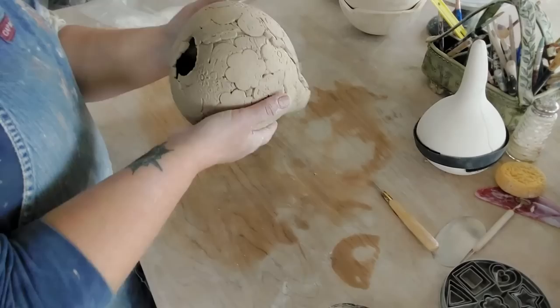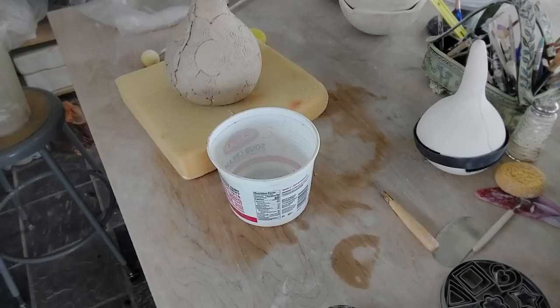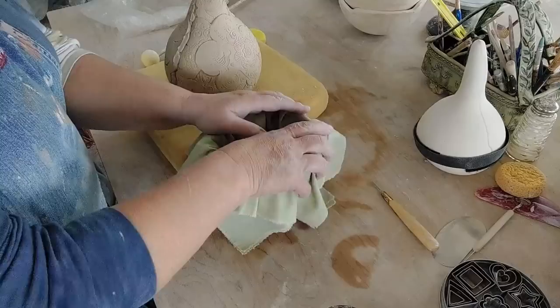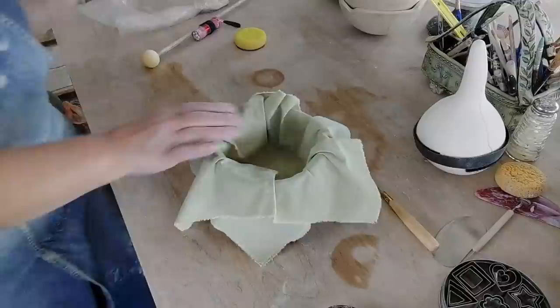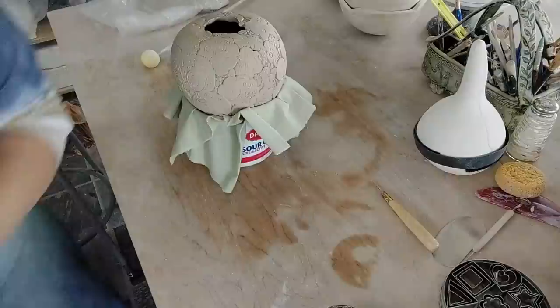Anytime I replace sheets, I cut them up — especially if you buy high cotton sheets. I cut them up and use them in the studio. What I need is a chuck. So we're going to make a chuck out of sour cream and some sheets, because I'm going to work on this bottom. I already know what I want to do with the bottom.